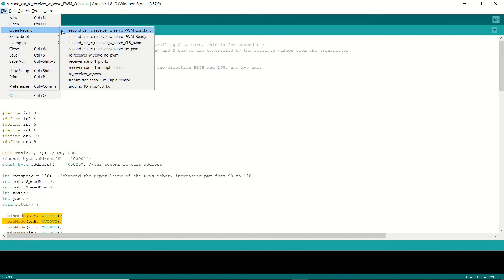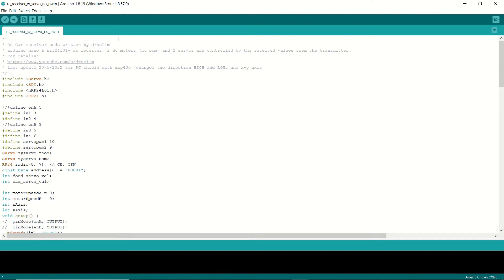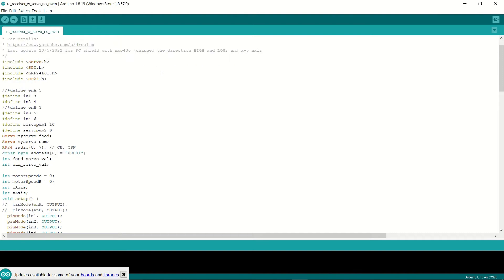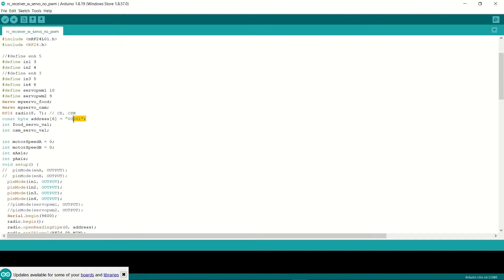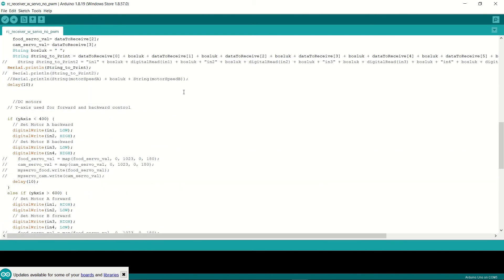If you look at the code for our first RC car, you'll see the address is set to 00001, and we have two servos attached to this one. The rest of the code is the same. Let's remind ourselves that this one doesn't use PWM — the DC motors run at full speed.